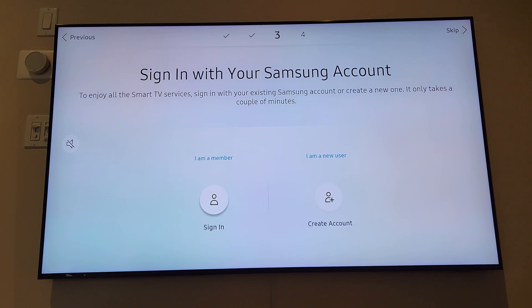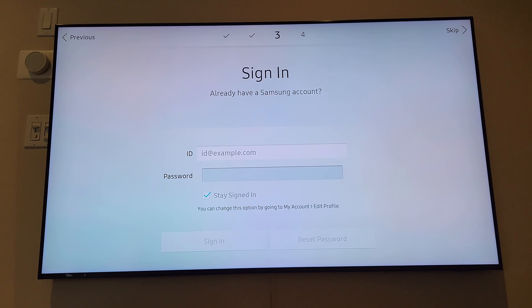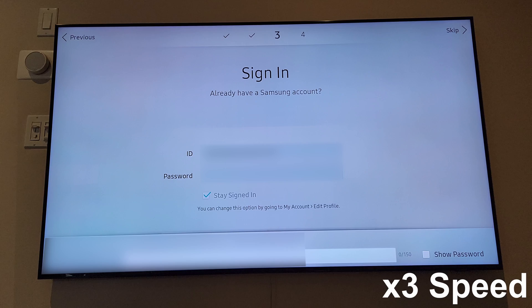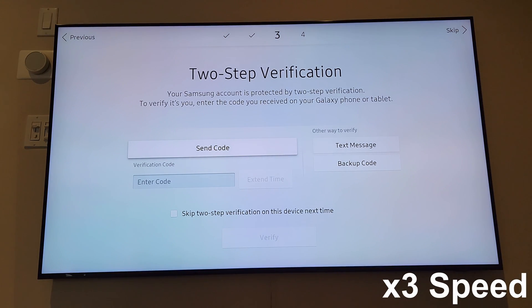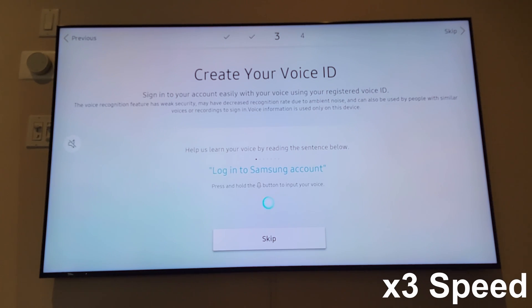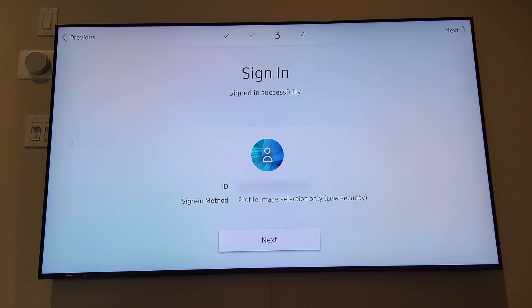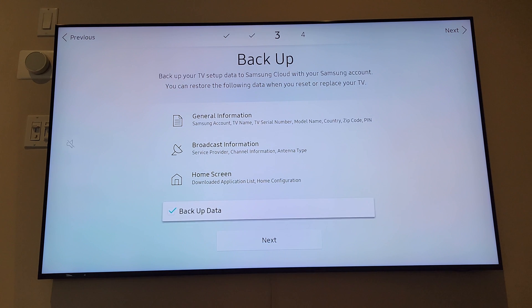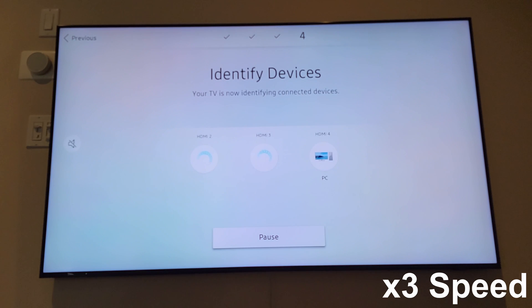It then takes you to the Samsung sign-in page — go ahead and sign in. It may ask for a verification code. Once you're logged into the Samsung account, skip the ID creation prompt. You don't need to back up things — hit Next and then Skip. It will detect your connections; this part may take some time. After changing the region you should be able to install Emby from the Samsung App Store.